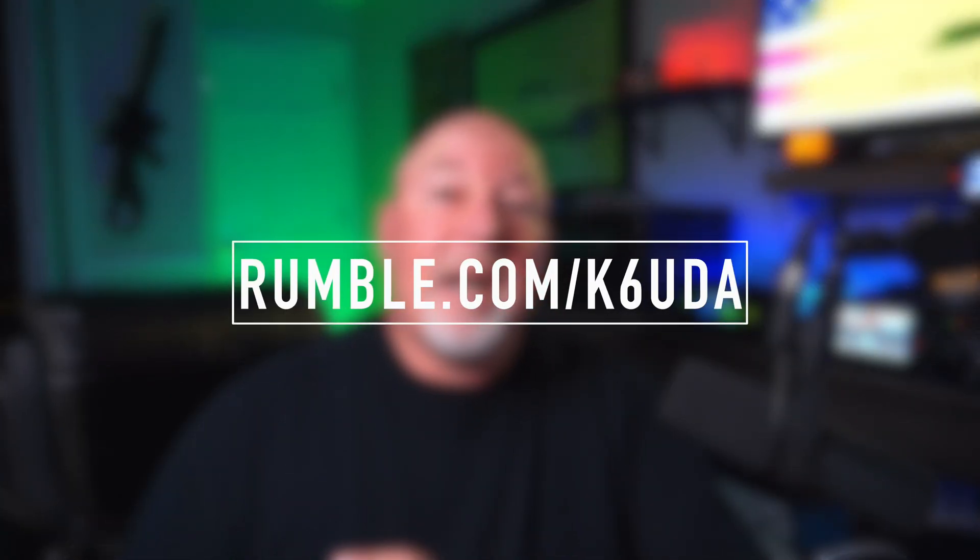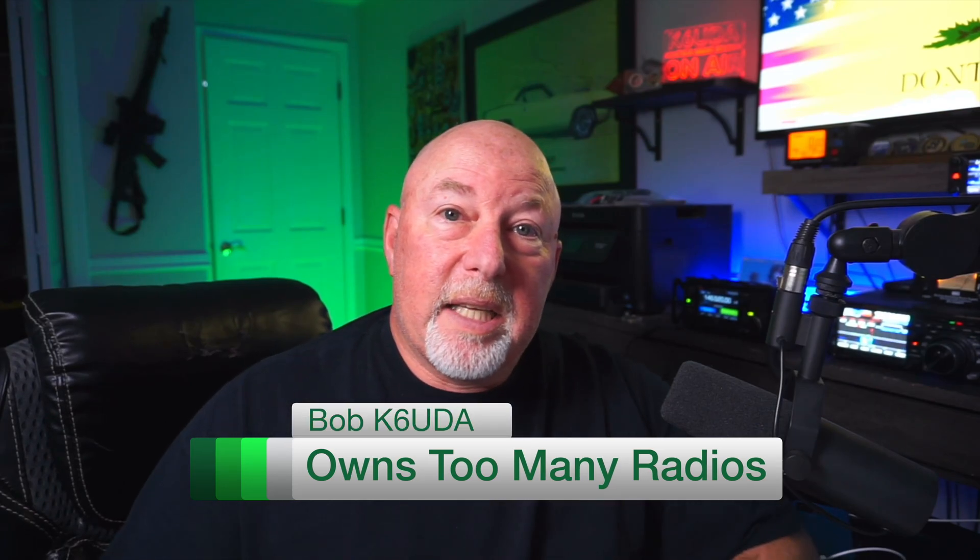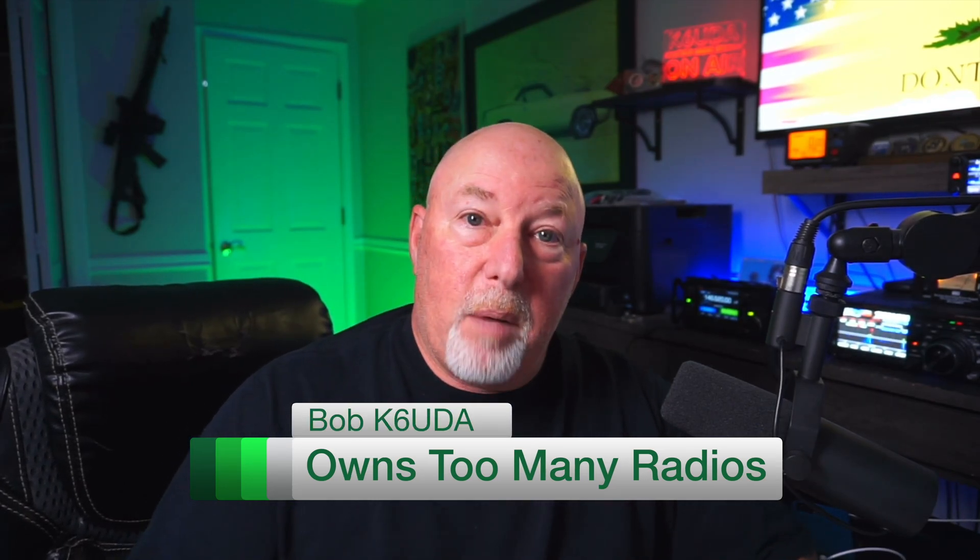Anyway guys, that's it. If you agree with me, please leave a comment — let me know what you think, what radios you think would be the best for you. What do you think would be the best? Am I missing something? If you haven't already, hit that subscribe button. Go over to rumble.com, type in K6UDA, and subscribe to me over there for a whole lot more fun. You'll be able to see this video on both, but my main one is now Rumble. Anyway my friends, good to see you — we'll catch you on the next one. I'm Bob K6UDA. I'm out here. 73.